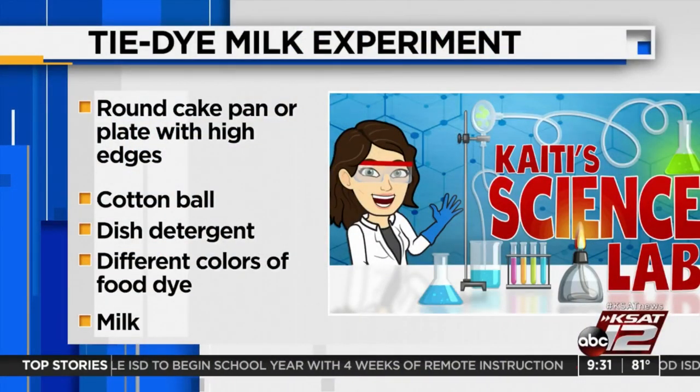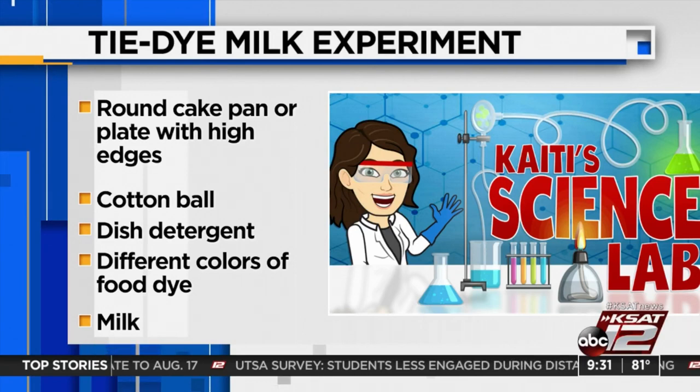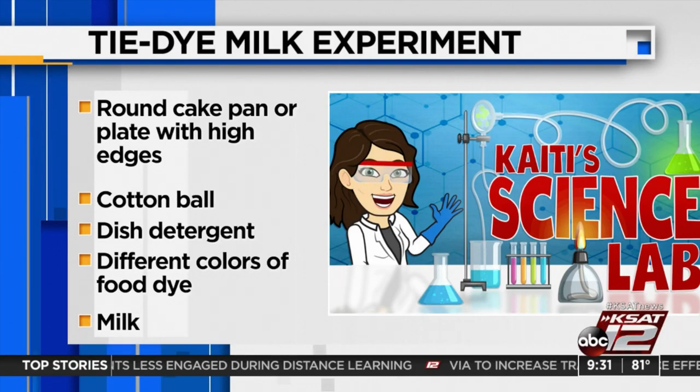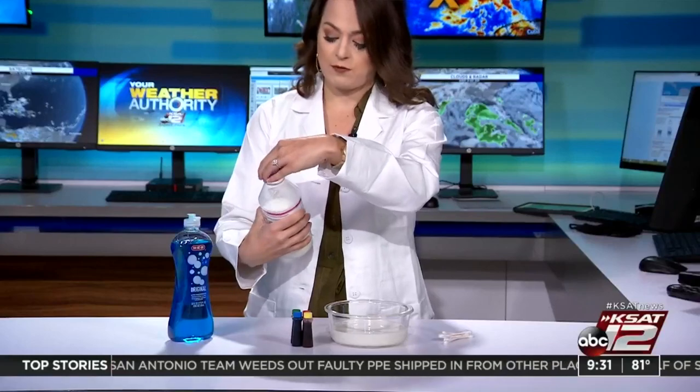This is really cool. This is one of those experiments that has kind of a shock and awe factor that I think the kids will really like. The things you're going to need are pretty simple, and a lot of this stuff you probably already have. You'll need a round cake pan or a plate with high edges so you can fill it up about halfway with milk. You'll need either a few cotton balls or some Q-tips. I've got Q-tips today. Dish detergent — it doesn't have to be clear, it can be colored. I've got some blue detergent. And you'll need different colors of food dye and also some milk. I do stuff like this at home all the time, so I happen to have all these things.